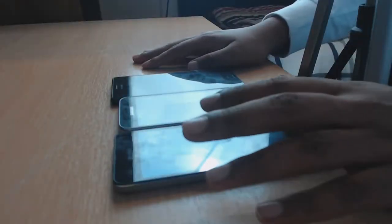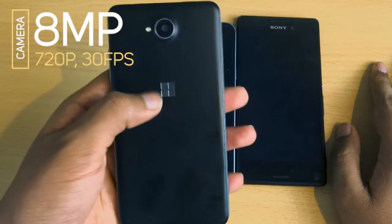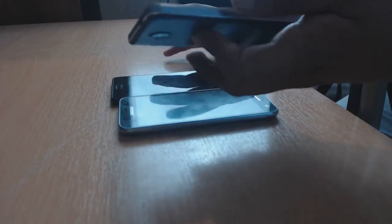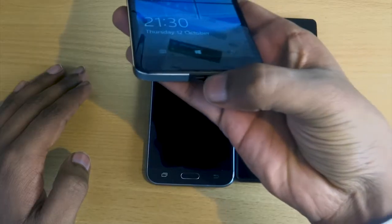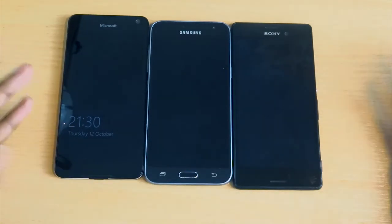The Lumia 650 also has an 8 megapixel camera at 720p 30fps maximum resolution, with a nice Windows logo on the back and a fairly sleek design. It has an on/off button on the side, volume button on the top, a headphone jack on the top, and a charging port at the bottom.